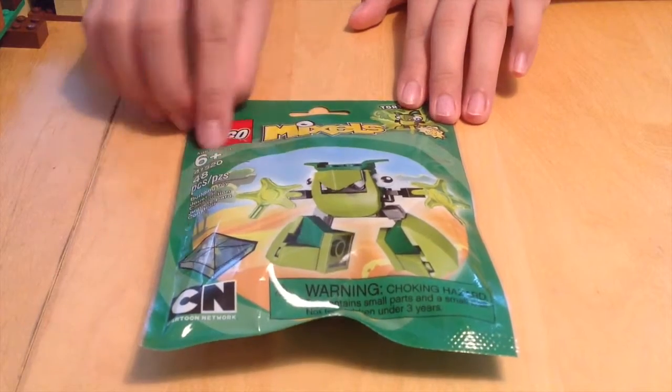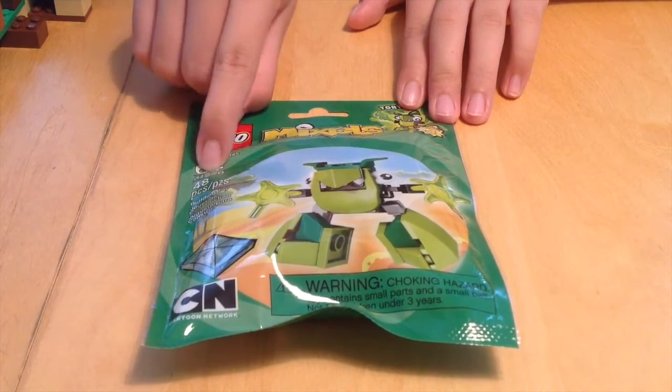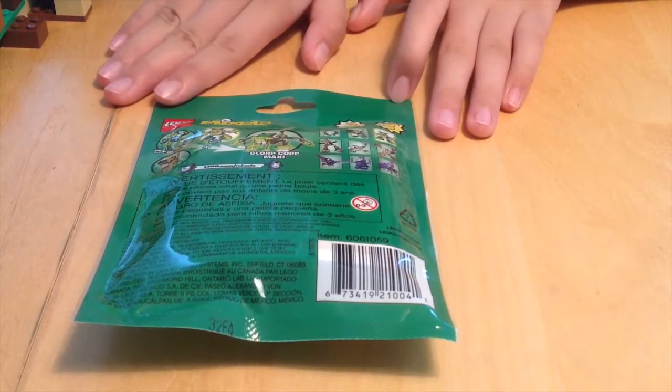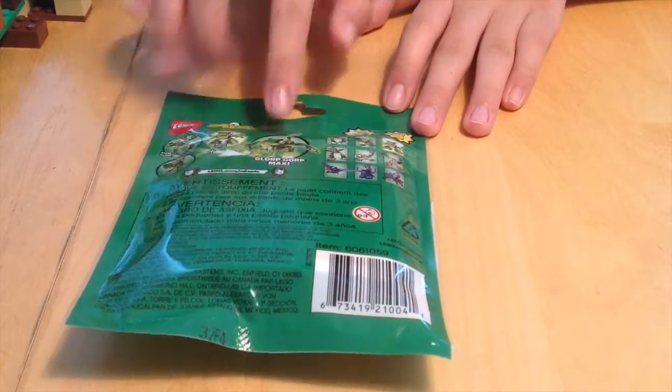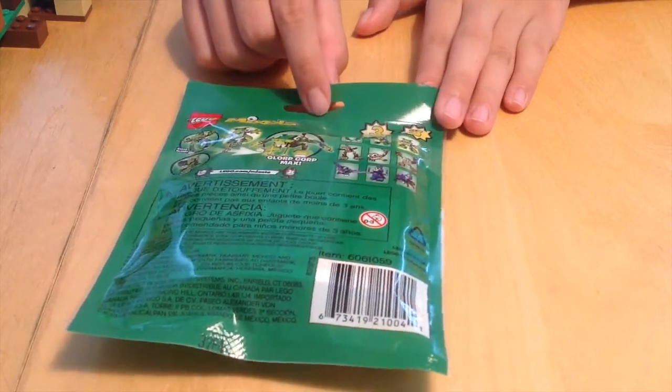It's really cute and it's for ages 6 and up. It's set number 41520 and it's 48 pieces. This is the front and this is the back — it's just telling you that you can combine different Mixels together to create one. So let's unbox this and see what's inside.